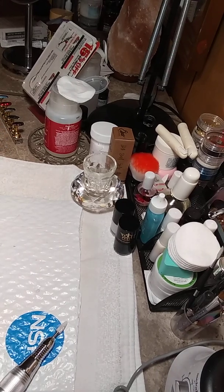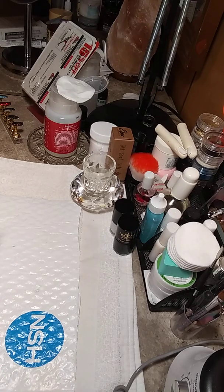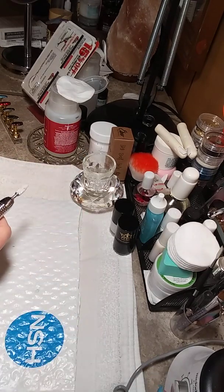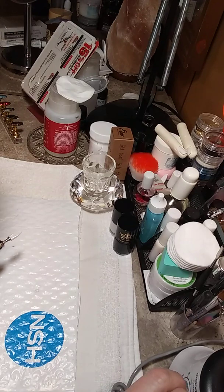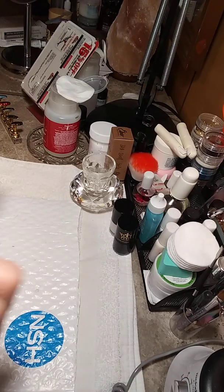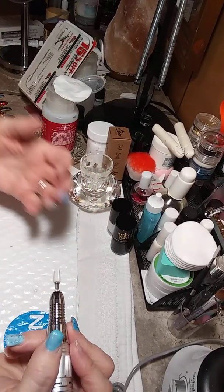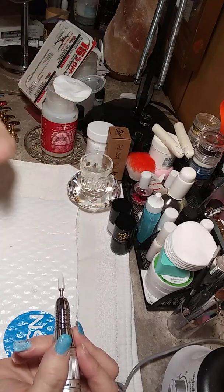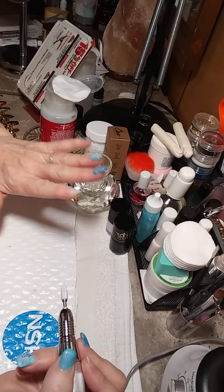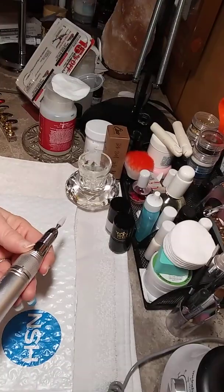Hello everyone, my name is Debbie and I am here filing off using my new drill, the Melody Susie. I am only taking it up to two because I'm still not good — like I said, this is kind of a learning process. I am an everyday person, I'm not a nail tech. I've not been trained in any way; I've just watched tons of videos of some of my most favorite people to watch.